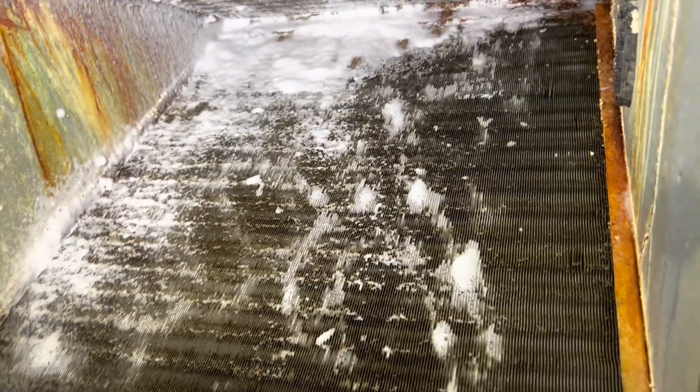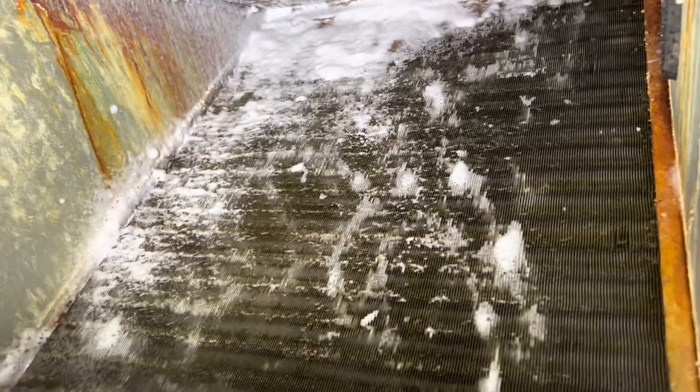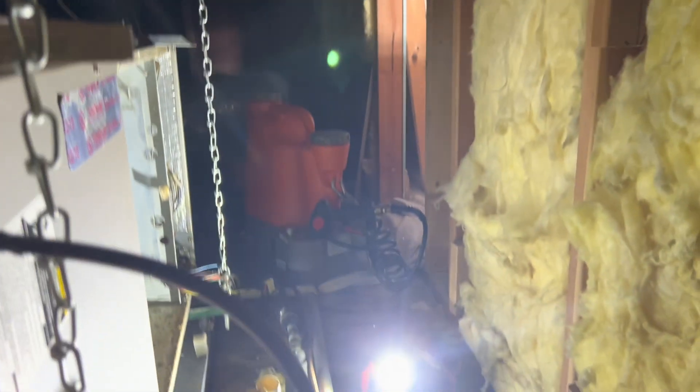I sprayed a lot of cleaner on there, let it sit, and I just sprayed some more. I'm going to give it a little bit of a brush off and then use my coil jet to rinse it off.